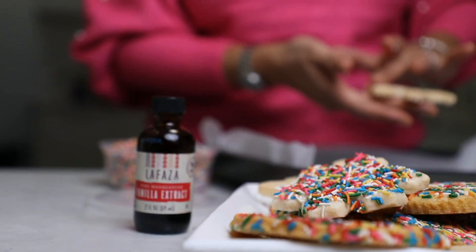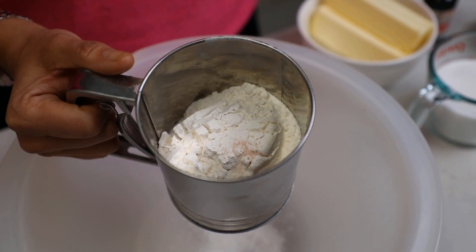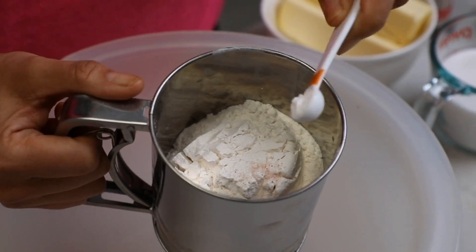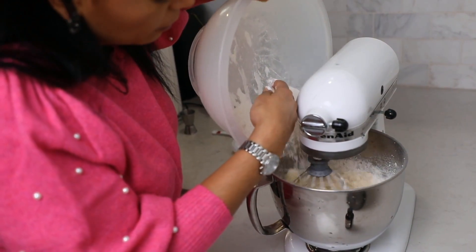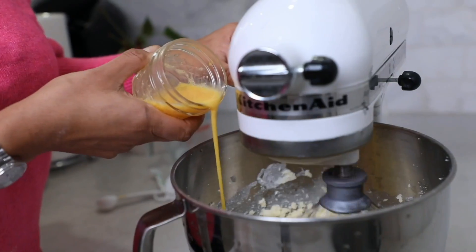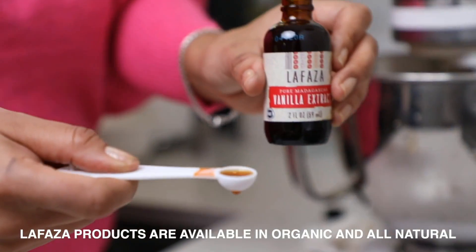The first recipe we're going to do is our holiday vanilla sugar cookies. I'm starting off with the dry ingredients — all-purpose flour, salt, and baking powder. I've added those in and I'm going to sift them together, then add another two cups of flour. I'm also going to add into a mixer our wet ingredients: butter, eggs, milk, and of course the La Faza vanilla extract.